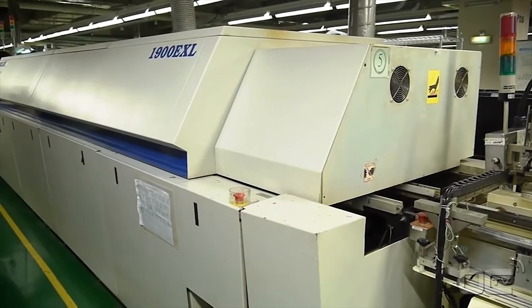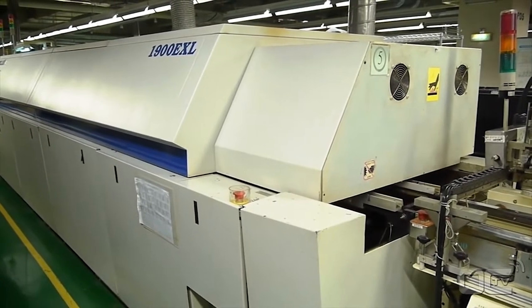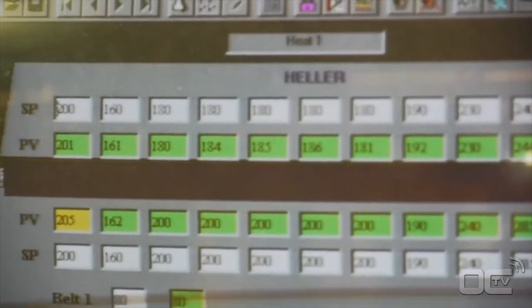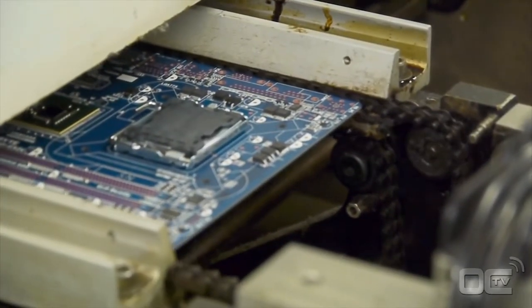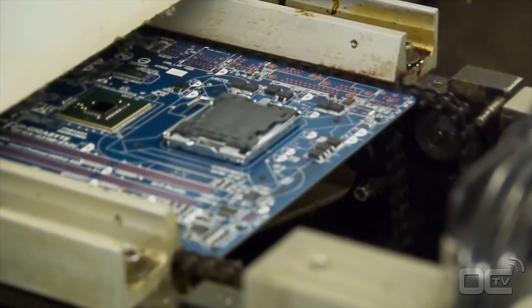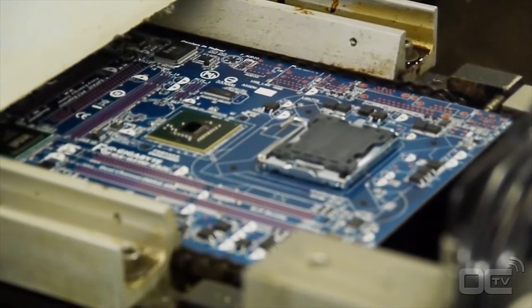At this point your motherboard has SMDs on the PCB and can go to the reflow oven for the soldering process. The soldering paste is melted by the high temperature and sticks to the components and the PCB. The temperature reaches as high as 245 degrees Celsius as the motherboard moves through different levels, at which point both electrical and mechanical connections are made.